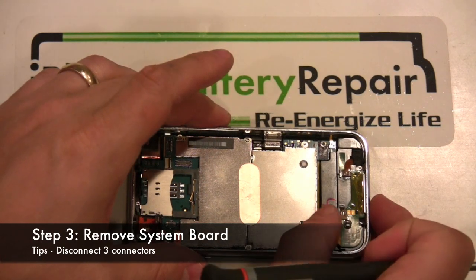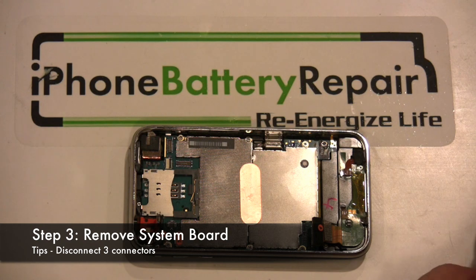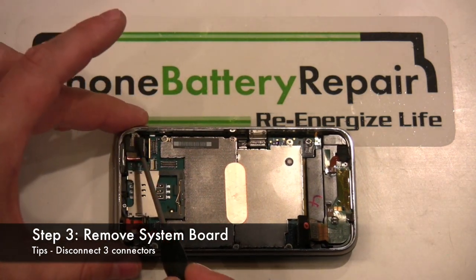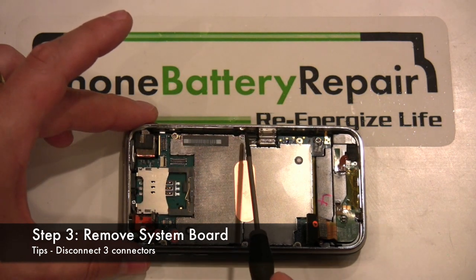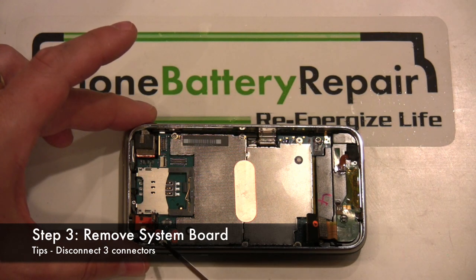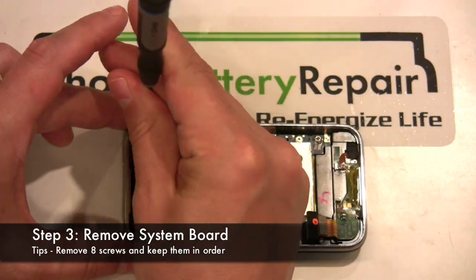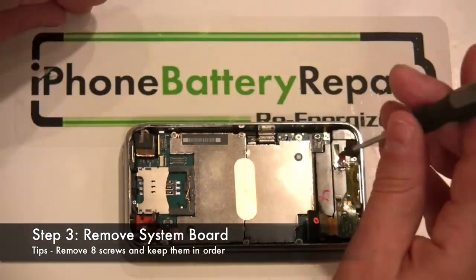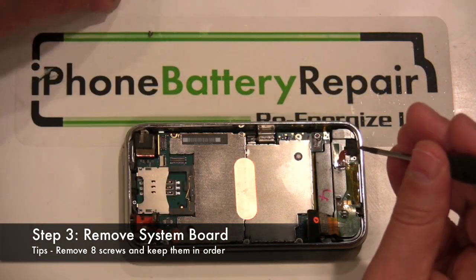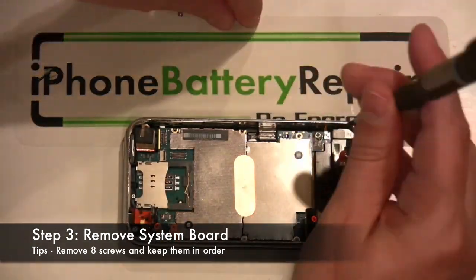Once this is completed, we can now remove the screws holding down the system board. There are a total of eight screws that need to be removed. Make sure to keep the screws in order as some of the sizes differ. Also, please note that one of the screws is covered up by a label that will need to be removed. Here is the screw removal process in a time compressed format. Notice how we are keeping the removed screws in a logical order — this will help during the reassembly process.